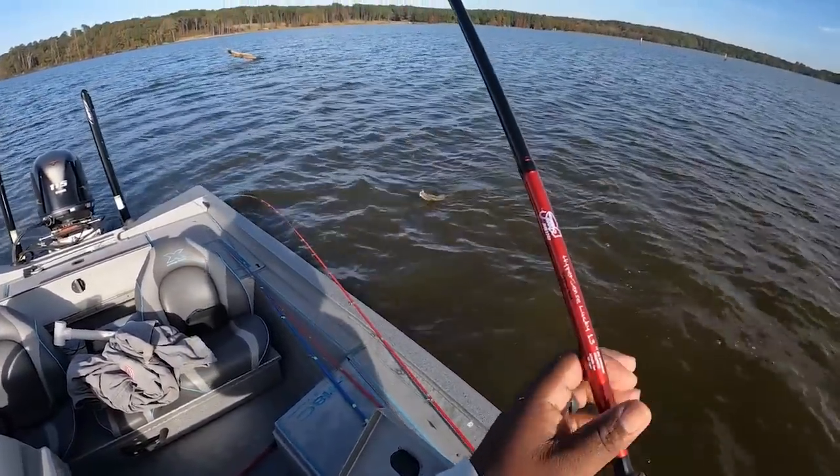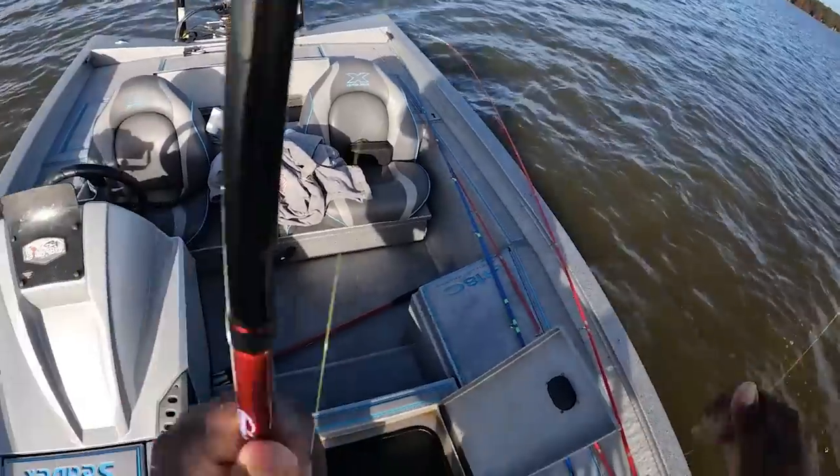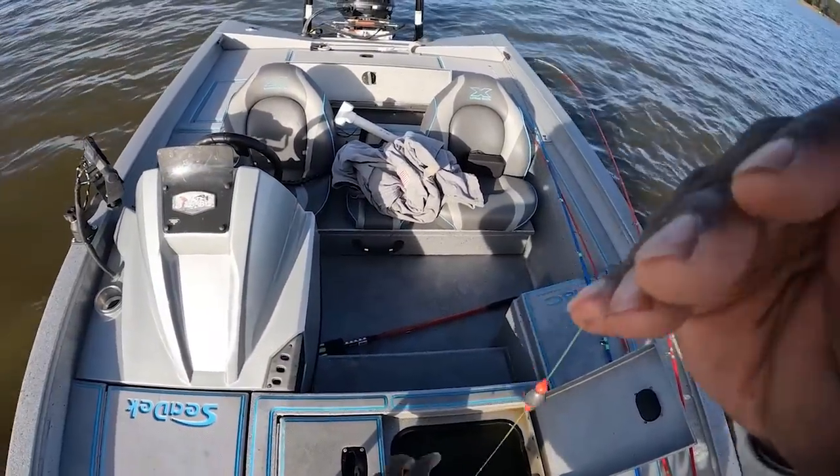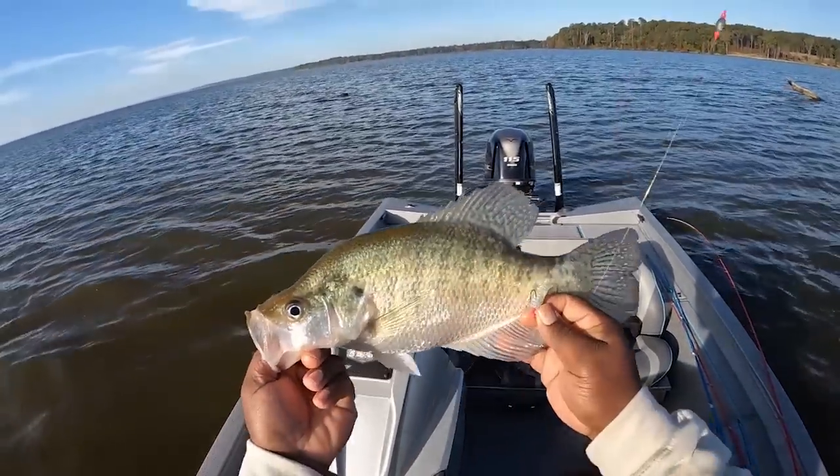Let me boat flip — come on, top lip boat flip! God. Guys, this is a superstar right here. Look at this crappie.